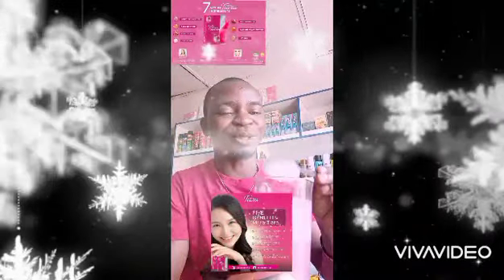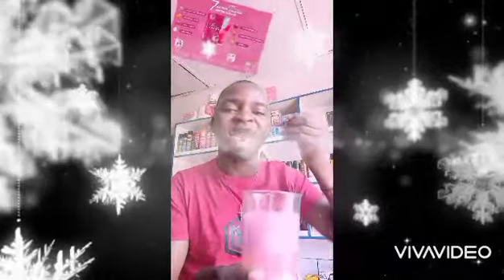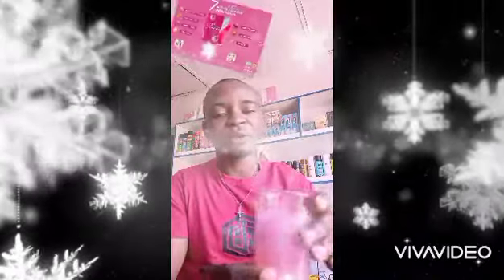Wow, this is super amazing. You need to try this product and see how it looks. This is our Miratera, as you can see. You can see the flavor — it's a super amazing flavor.